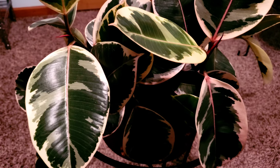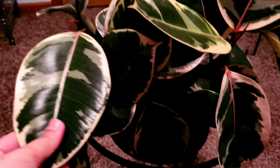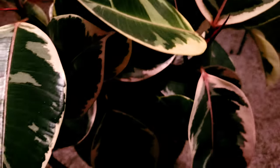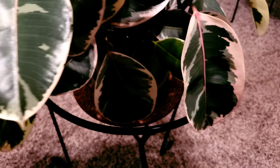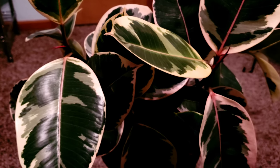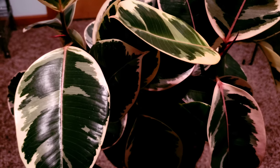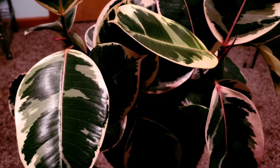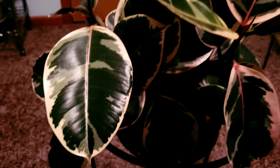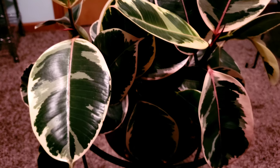Hi guys, I'm going to be talking about my Ficus Elastica Decora and this is what she looks like. This already came with this when I got her, so there have been no nicks or issues ever since I got her. I've only had this plant for not very long, and I wanted to document her for my records and anybody else who's curious about a variegated rubber tree — a Ficus Elastica Decora.